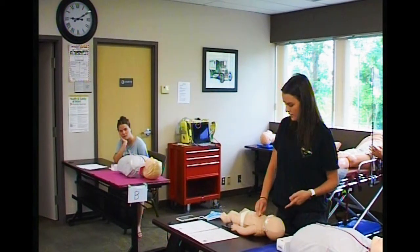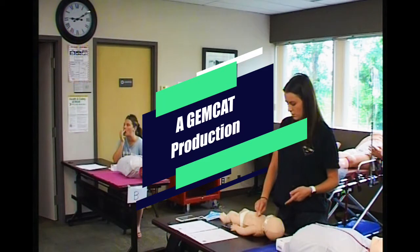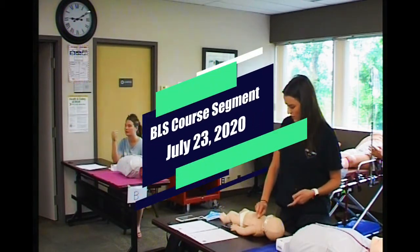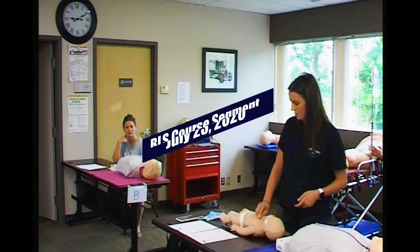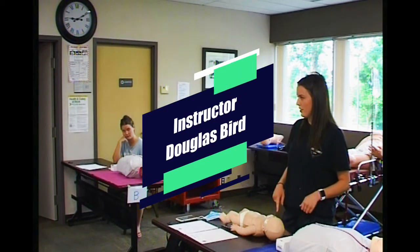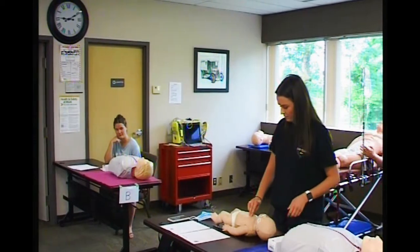Thank you. 30 compressions, two simulated ventilations. Okay, do you want me to actually do this? Just simulate it. Two breaths, back on.